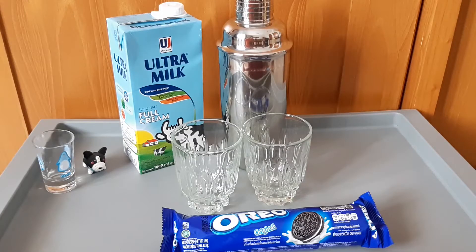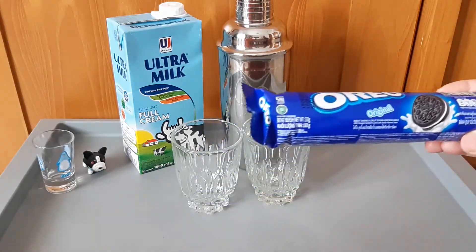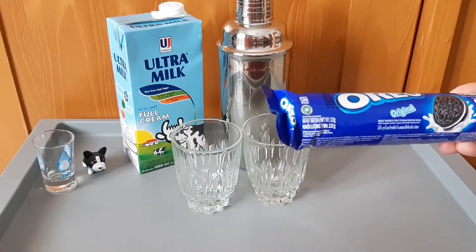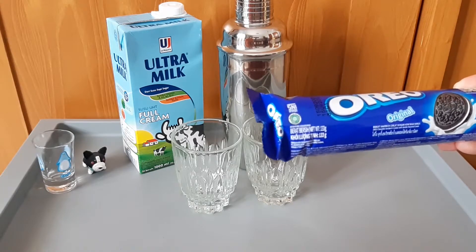Hai guys, selamat datang kembali bersama saya Vini dan Nedi di channel Vini Jet. Hari ini kita mau buka Oreo Biskuit — Oreo original, dengan beratnya 133 gram dan dibuat oleh PT Mondelez.